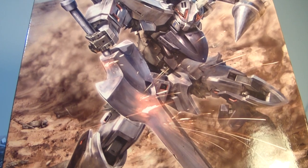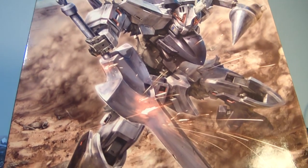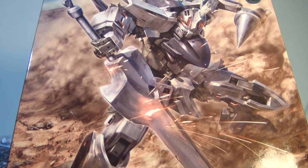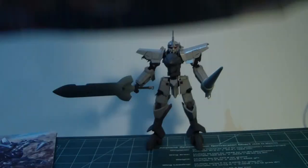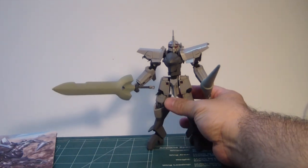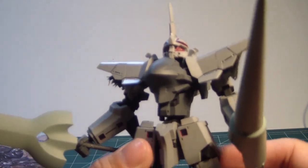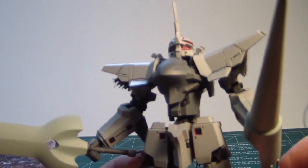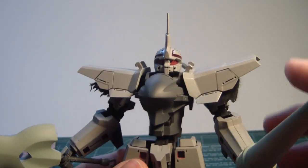Well, after two weeks of building, priming, painting, detailing, and everything else in between, I have to say, it is done. The 1/60th scale Broken Blade Delphine from the Broken Blade Animation Series OVA. And I have to say, this is amazing how it came out.